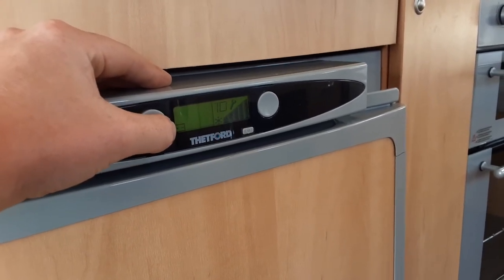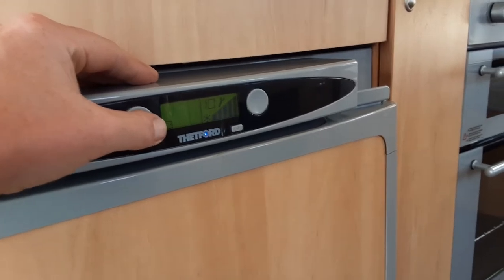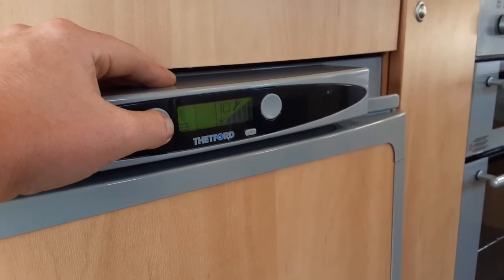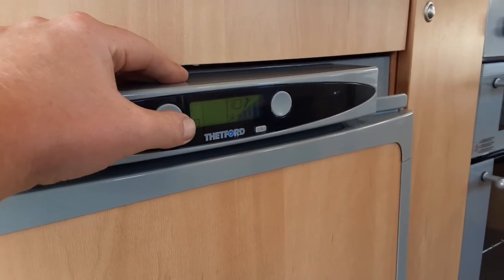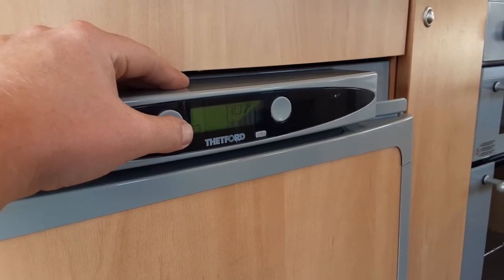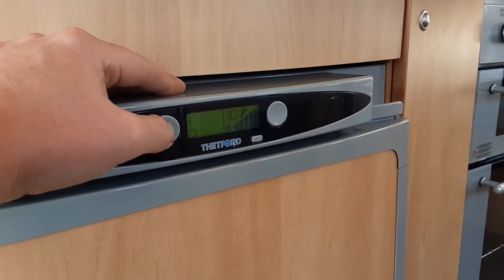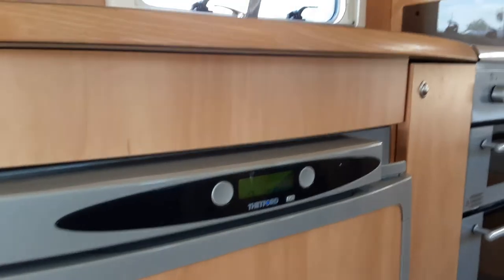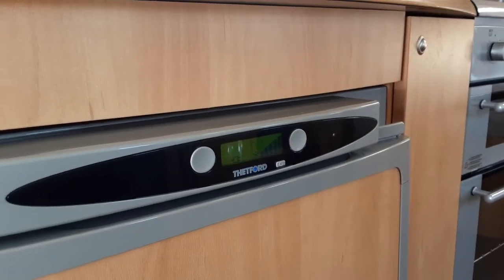On the left-hand side you have a grey button to change the power source. You can run on 240V mains, which illuminates blue at the bottom when working. Then there's the 12-volt mode, which uses power coming from the car to the caravan — this allows the fridge to work as a cool box as you're travelling down the road. If you haven't got the right connection on the car, it will not operate as a cool box.